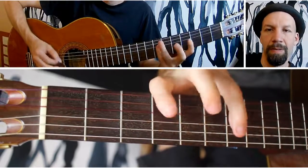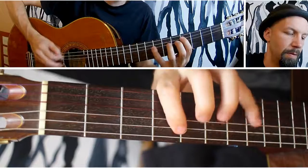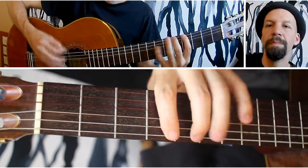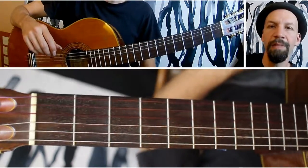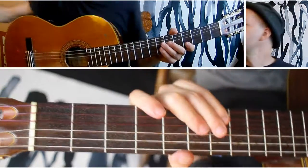Then back down again. So again, very good finger exercise, because you really are stretching quite a bit with your left hand.